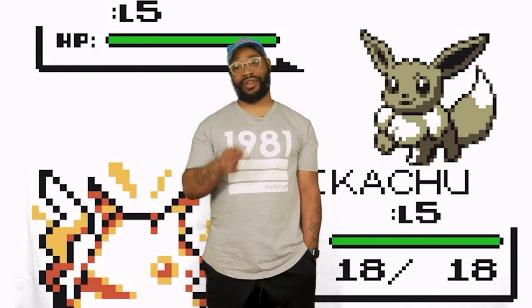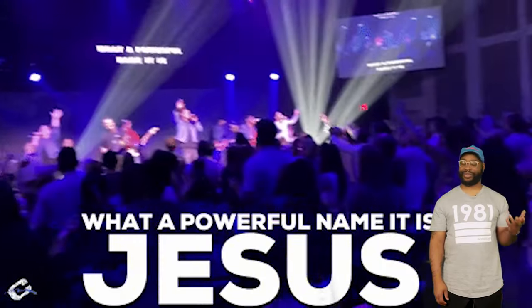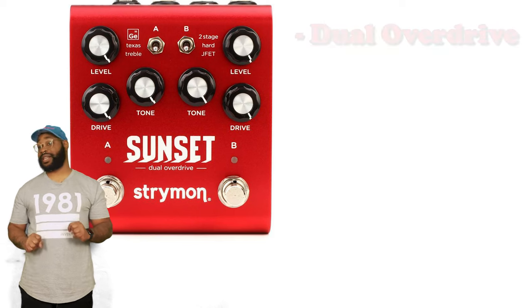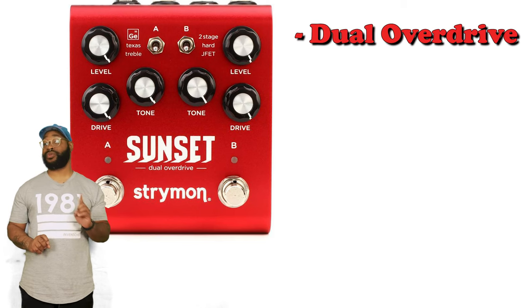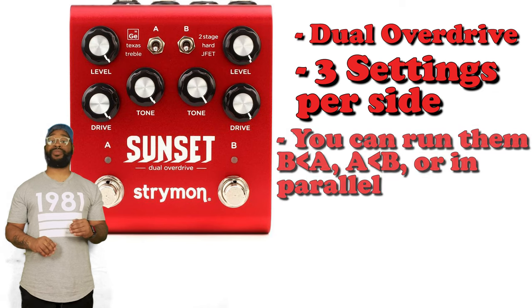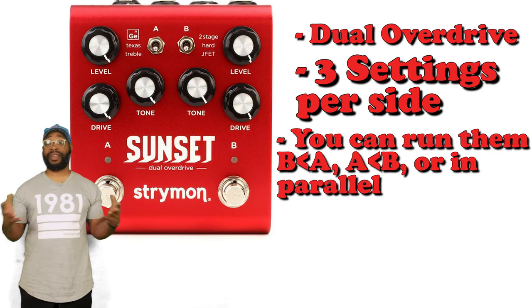Let's get to what you need to know — the specs for this mini Stryfecta. I'm sure the church crowd is going to love this. Let's start with the Sunset. The Sunset is Strymon's dual overdrive. You have three settings per side. You can run them either A into B, B into A, or run them in parallel.